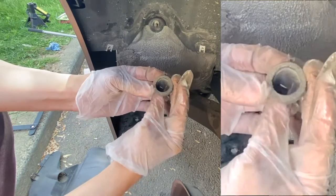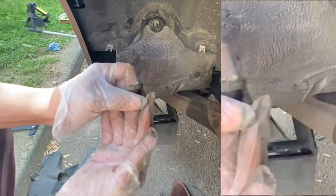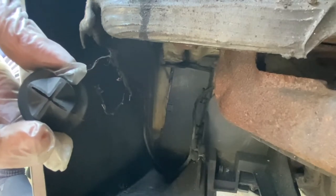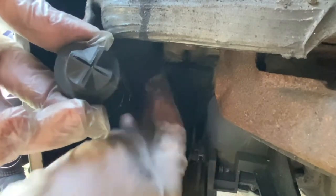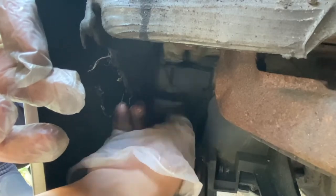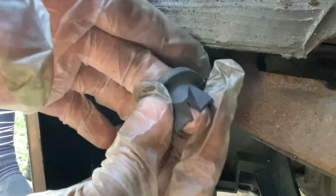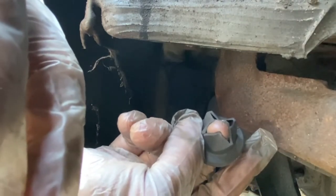Here we are inside the rear wheel well of the Z4. If this end drain didn't pop off, it should be located here in this area. Probably dirt and debris accumulated on it, which made it pop off — which is actually a good thing. If it was still in there, we would have cleaned it or completely removed it to eliminate any drain clog caused by this end drain.